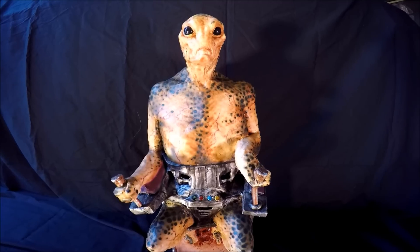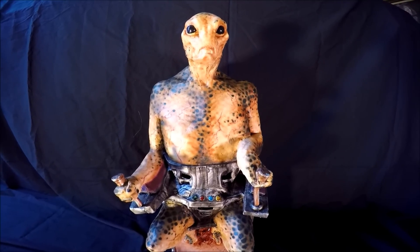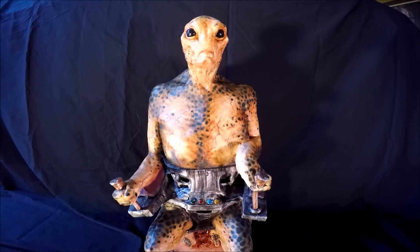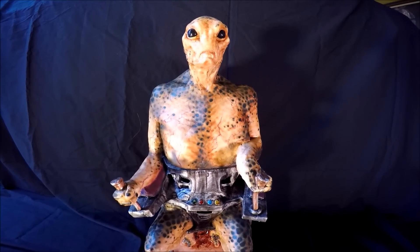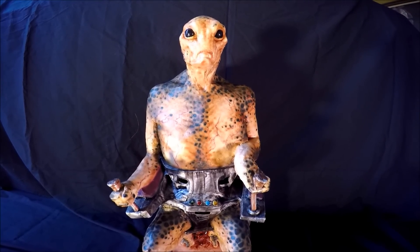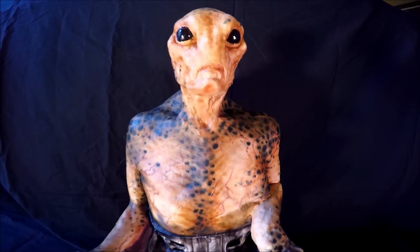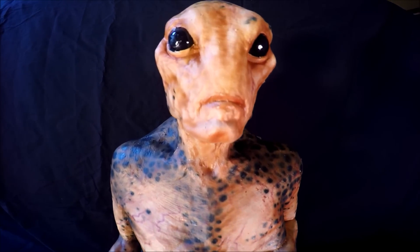Hello, this is my mask review of an Alien Mind Control Latex Mask made by HorrorDome.com. You can pick up one of these — they sell it there. This mask was fully repainted by Joe D. Evans.